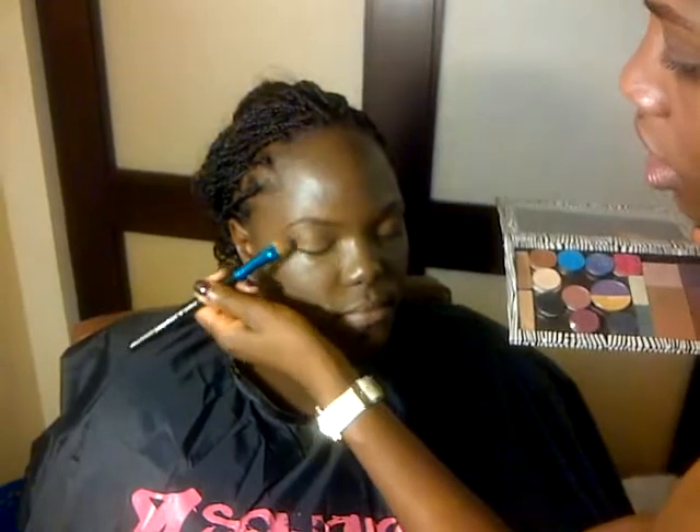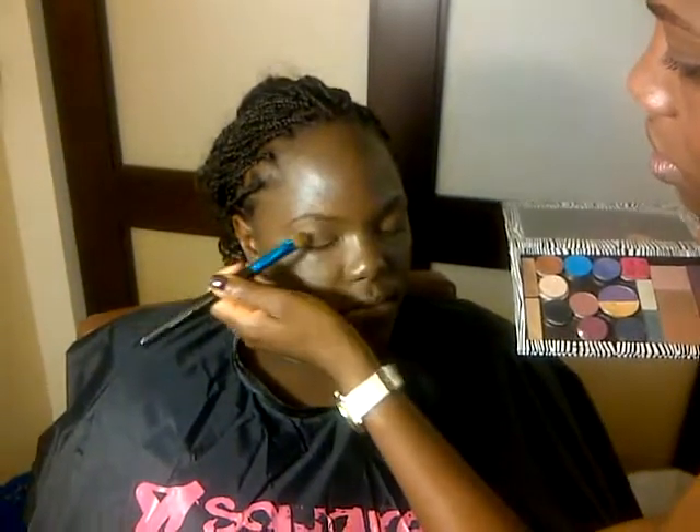You're just patting it on, not brushing it — just pat it on. And I'm going to go over that with a nice highlight.